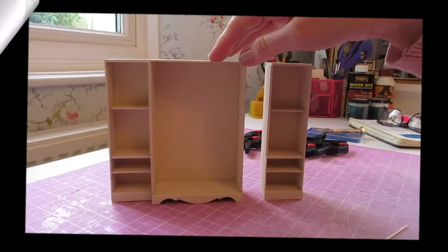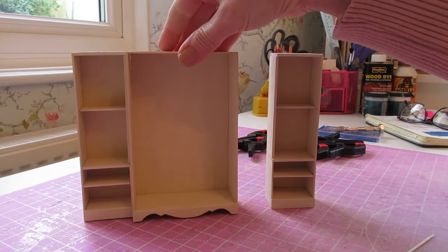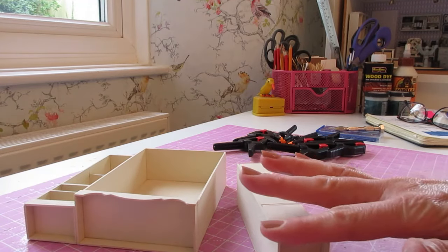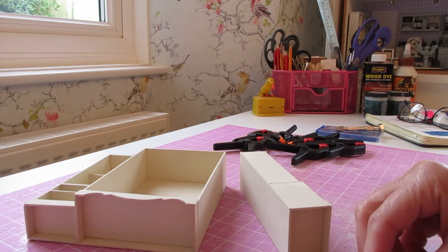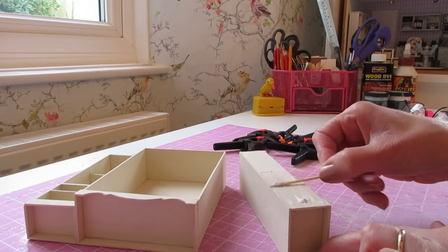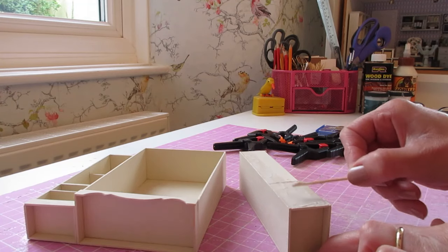I left that part of the wardrobe drying over lunch, so it's now completely dried into place. We're ready to attach the remaining side. Again start off by making sure you've got the nice smooth side piece, then apply your glue.